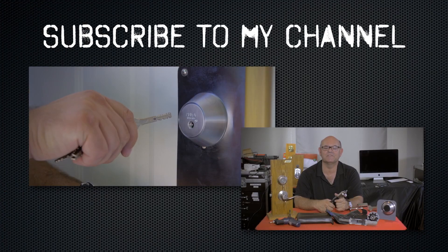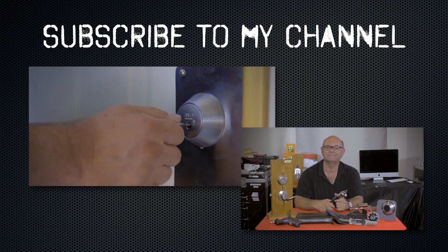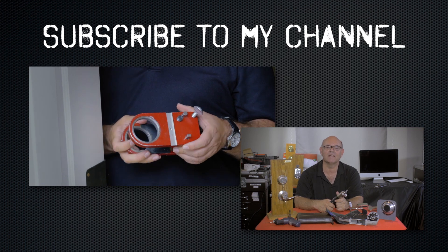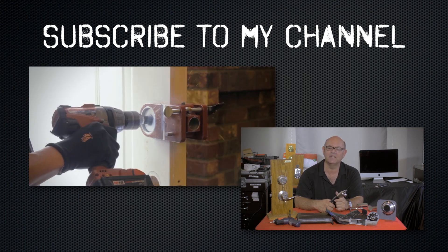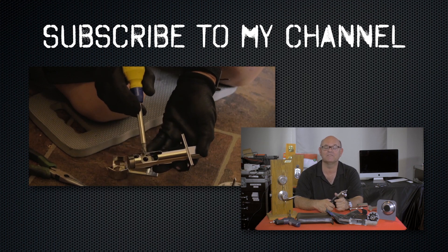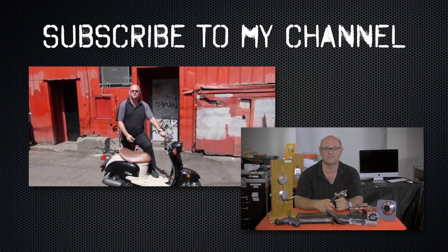I hope you enjoyed watching this video. Subscribe to my channel and visit my website, where you can see what online locksmith training I have for beginners, intermediate, and advanced, as well as my covert methods of entry and non-destructive methods of entry.